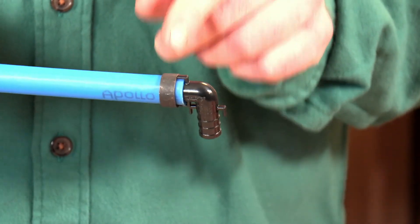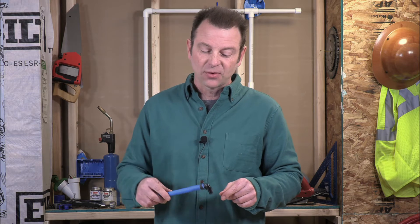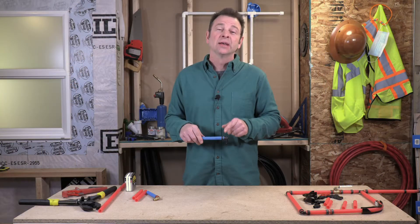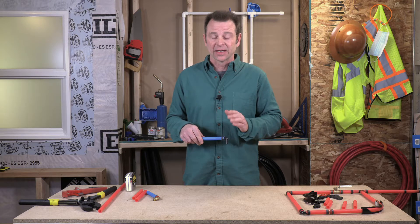The downside of this particular fitting is that it does not hold the ring in place like the pro crimp ring does. So you have to be careful when you crimp it that the ring is pushed up against that stop right before you pull the trigger on the tool. Make sure you're very aware of where that ring sits at the moment you're getting ready to crimp.